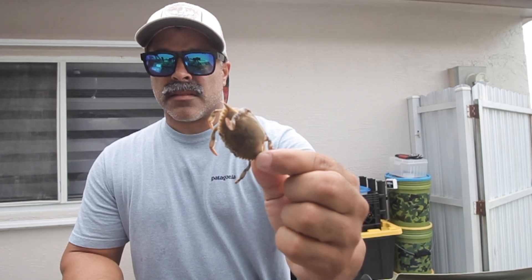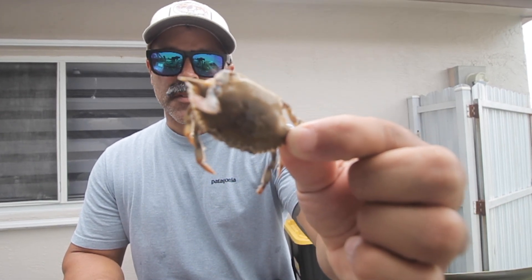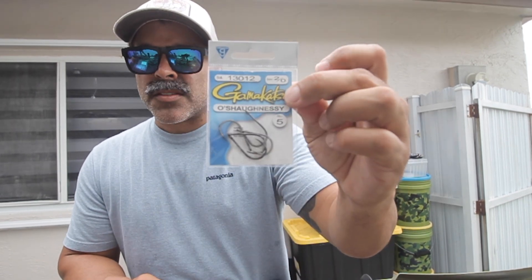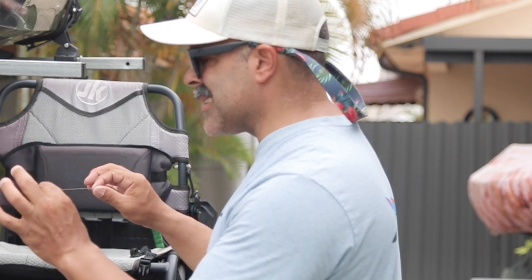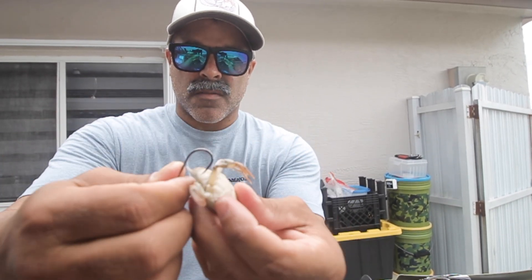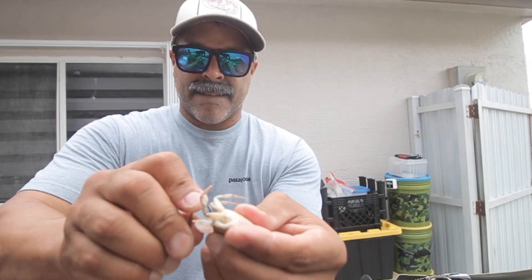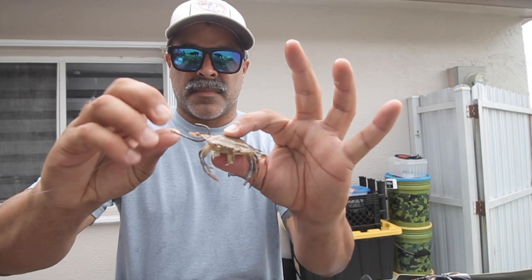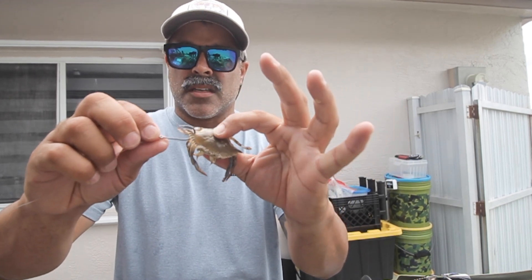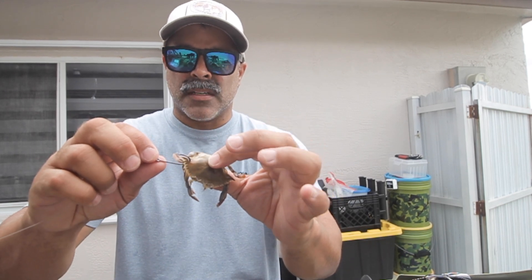The most important part of this whole process is bait. I like to use small little silver dollar sized crabs. I pair it with a 20 pound leader — about 6 to 8 feet in the 20 pound class range. I use a loop knot. I usually get my crab and I go right at the edge, punch a hole, kind of start working it until it comes through and it pops out. Bam! That right there is what you want. Keep them in the bucket while they're alive and as soon as you see a permit, you take them out and you fling them.